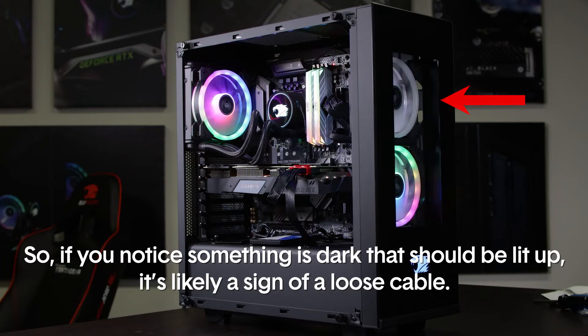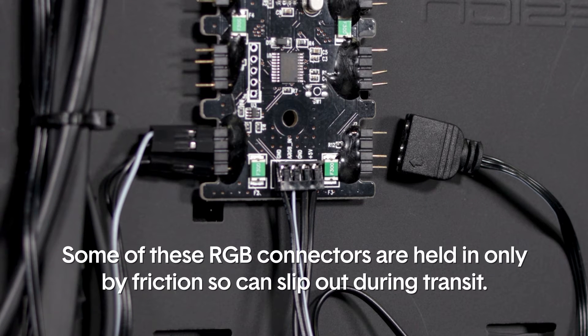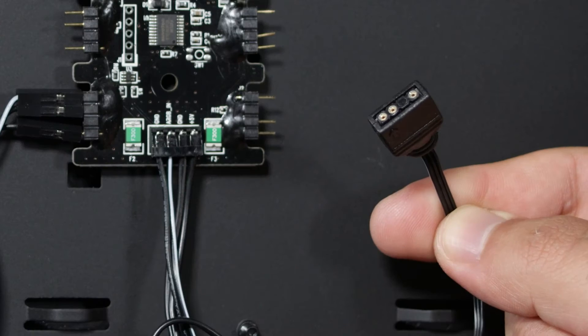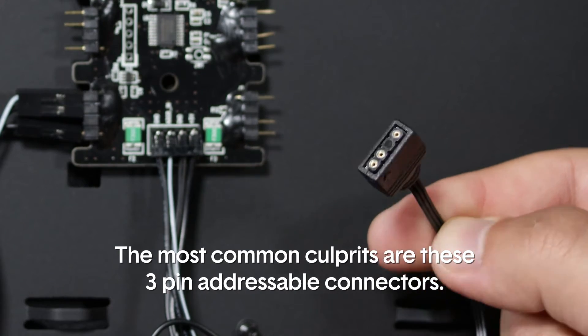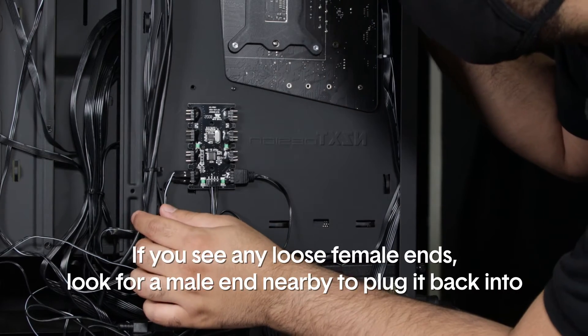So if you notice that something is dark that should be lit up, it's likely a sign of a loose cable. Some of these RGB connectors are held in place only by friction, so they can slip out during transit. The most common culprits are the three-pin addressable connectors. Take your metal side panel off and inspect the wiring.